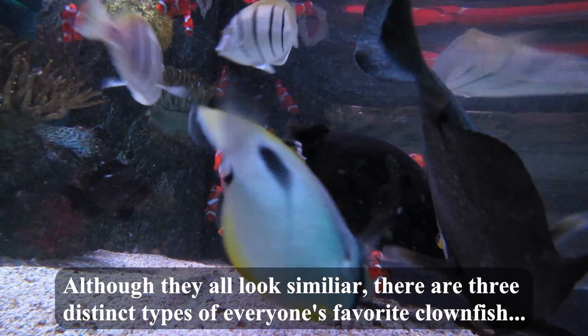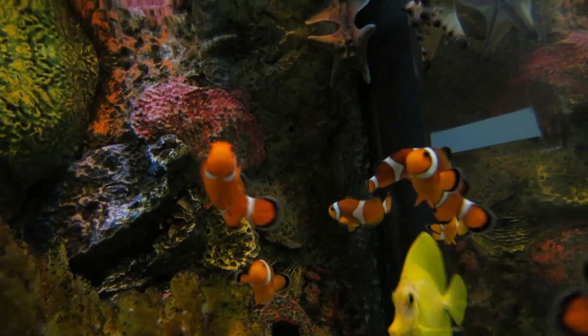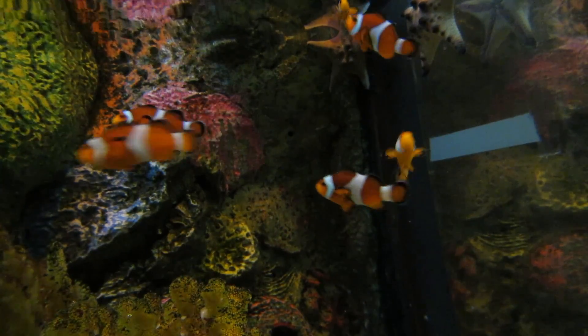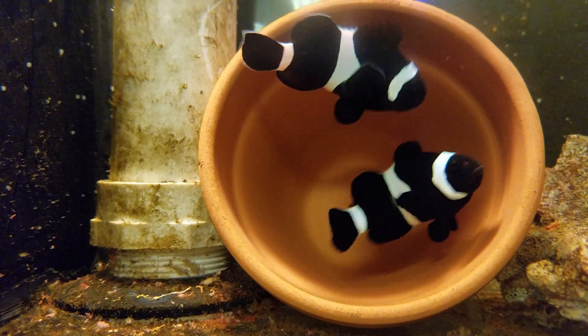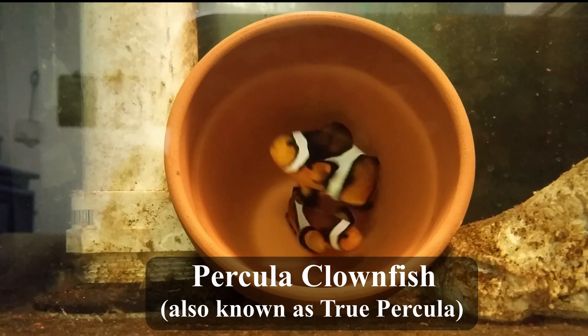Although they all look similar, there are three distinct types of everyone's favourite clownfish: Ocellaris Clownfish, also known as False Percula; Darwin Ocellaris, native only to Darwin, Australia; and Percula Clownfish, also known as True Percula.